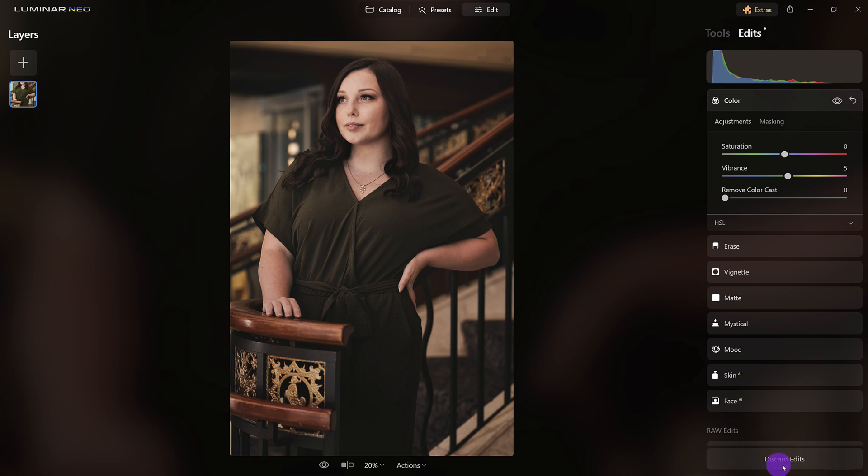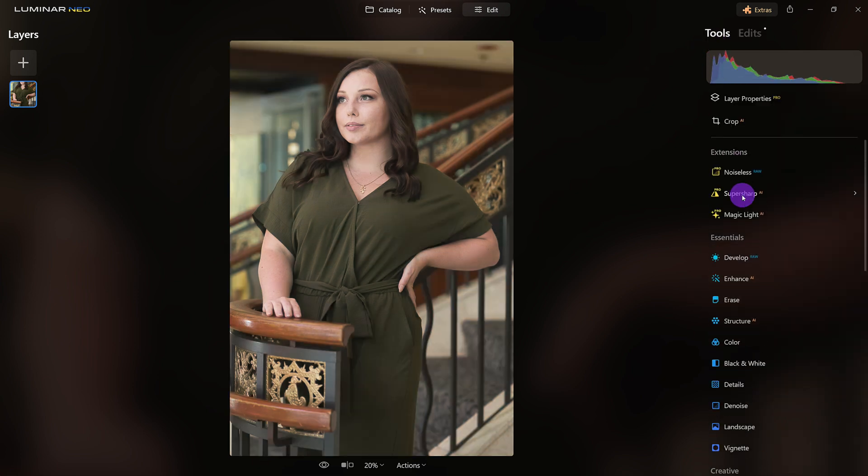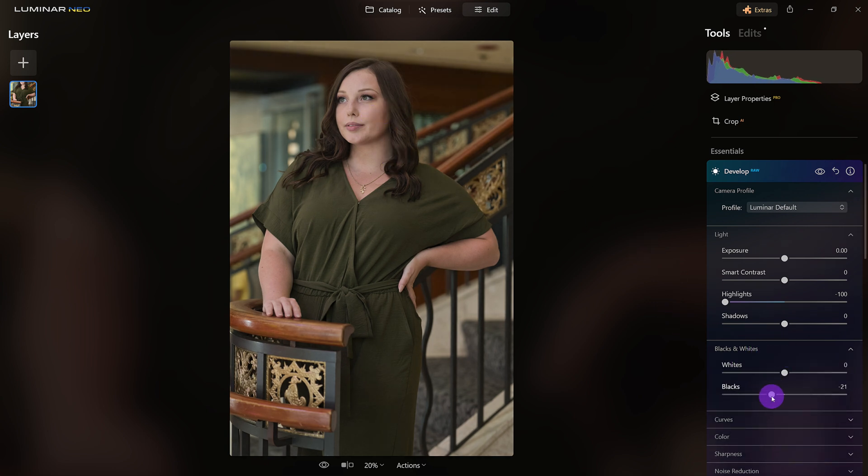Let me reset everything. The first thing I want to do is come to Develop, and I do want to tone down the highlights, then enrich the black tones, and just bump up the whites just a little bit. Watch the super contrast — look at this. That's going to be the key for what we're about to do next.